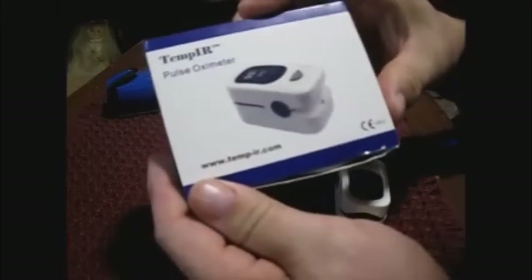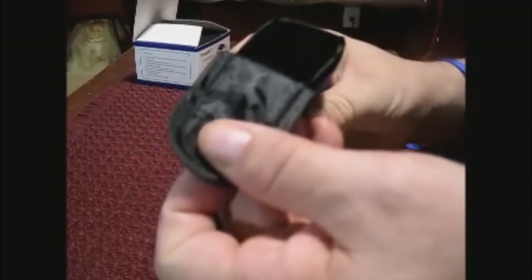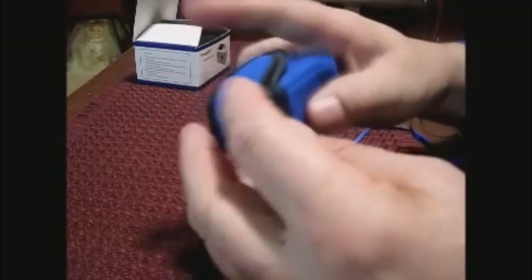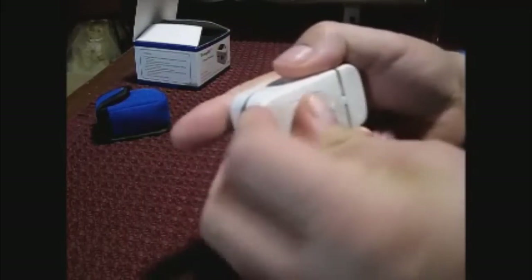Today I'm reviewing the Temp IR pulse oximeter. It comes in a box that is well packaged with good styrofoam to keep it safe for delivery. It also comes with a nice carrying case that closes with velcro, and it comes with a strap which you attach through a little hole — so if you drop it, it's not going to fall on the ground and break. They also include Energizer batteries, which you install and then put the cover back on.